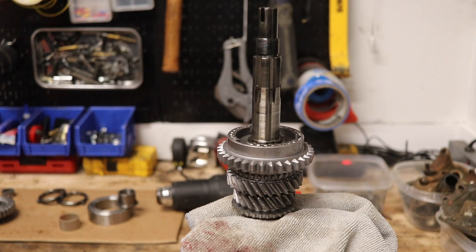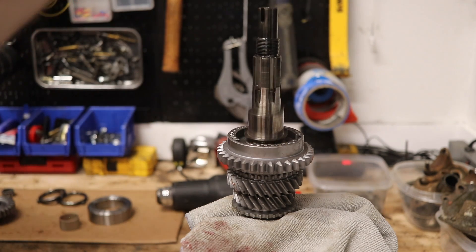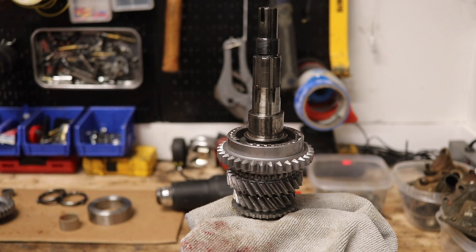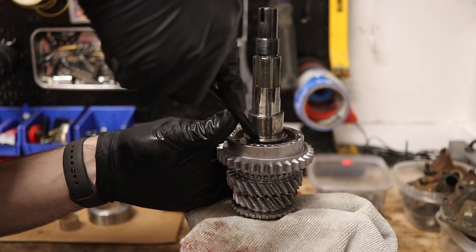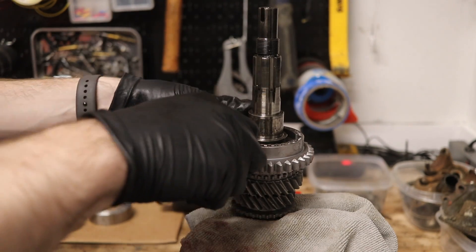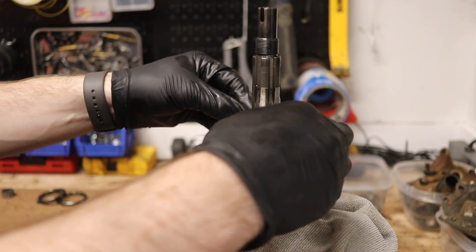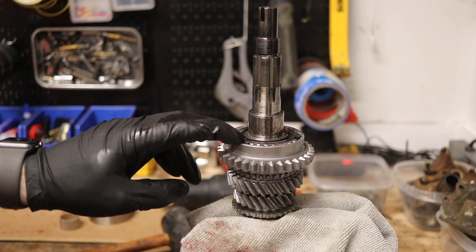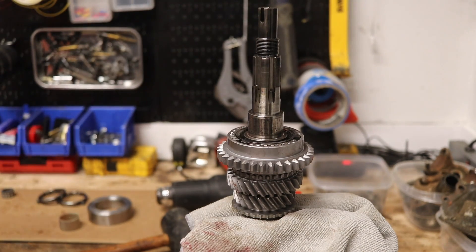It slid right down into place — just give it an extra little push to make sure. Then take the balk ring, slide it down with the little arrows pointing down in towards the actual synchro hub assembly.